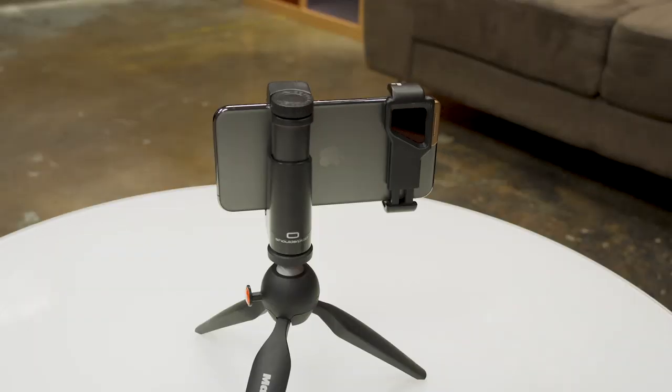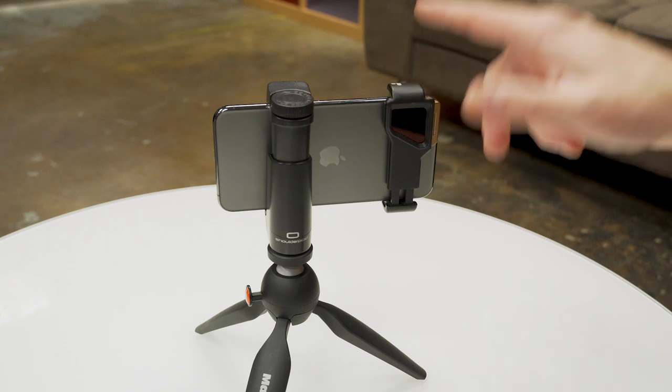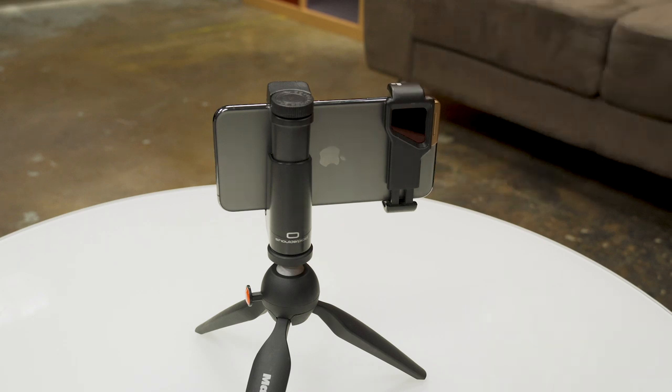I'm hoping PolarPro will make a new one, although I don't know how well this sold, so maybe they don't have motivation to do it.